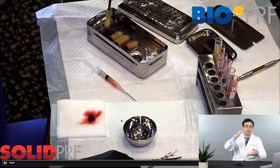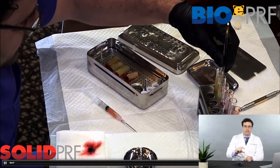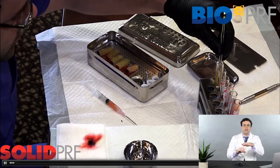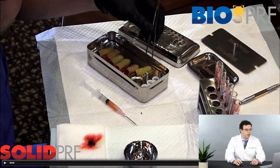One thing you definitely do not want to do with a full-size PRF membrane: always remember the majority of the cells are found at the bottom. Make sure you're not cutting the membrane a quarter of the way up into the plasma and removing all those cells, because that is the most concentrated area. That's the protocol to make a simple PRF clot.